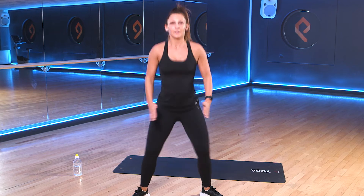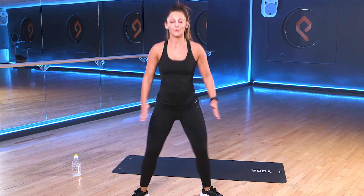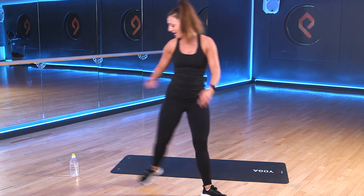So same again, drive up through the heels. Keep those chests up towards me. Good work, team. Halfway through on our sumo squats. Good work, 3, 2, 1. And 30-second rest. Don't forget to grab yourselves a drink.